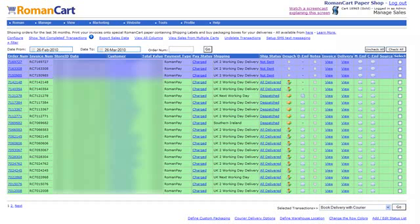A really useful feature for UK merchants is the ability to book a courier from within the Roman Cart Sales Manager.